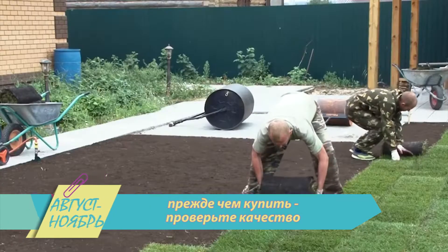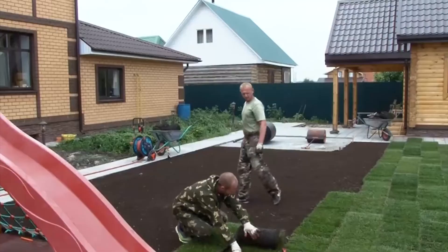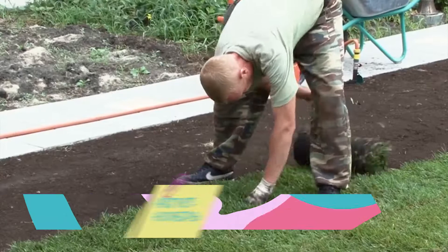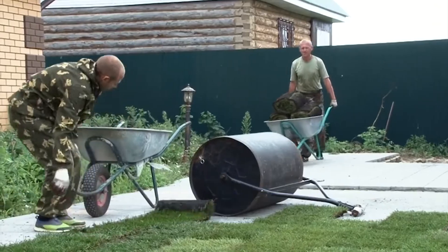Как выбрать? Прежде чем купить, проверьте качество. За него отвечают прочные здоровые стебли, белые корни и полное отсутствие сорняков. Газон не рвётся, если вы приподнимаете его с краю. Если вы оставите рулон незастеленным больше, чем на один день, он пожелтеет, и в нём заведутся ненужные бактерии и насекомые.